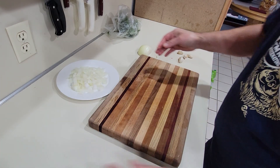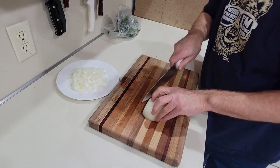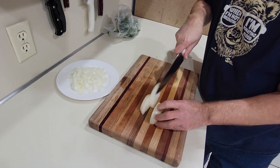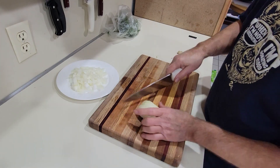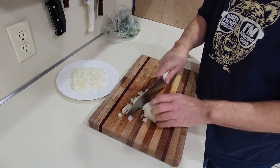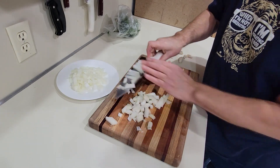Let me grab another knife — that one feels like it's a little dull. There we go, that's better. So we have our onion.